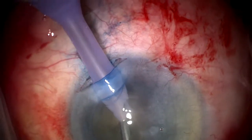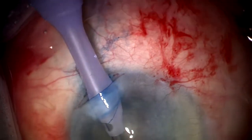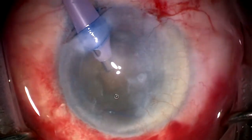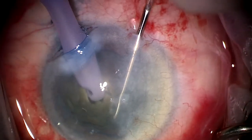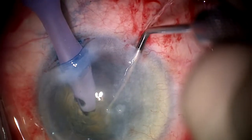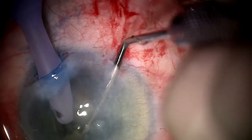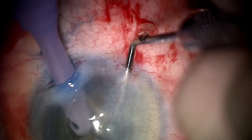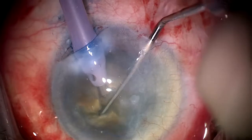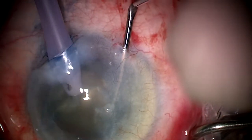We perform hydrodissection here to free the lens, and then we use a torsional handpiece, the Alcon Infinity System, as I think this is very good for dense cataracts in such complex cases. I like to create a little groove in the center in these cases to de-bulk the lens before I bisect the lens using a horizontal chop technique, which I believe is least likely to stress compromised zonules. We can see the lens being bisected into two halves. I also like in these cases to bisect the lens using the chopping instrument into as many small pieces as possible, and this really facilitates phacoemulsification using less energy.